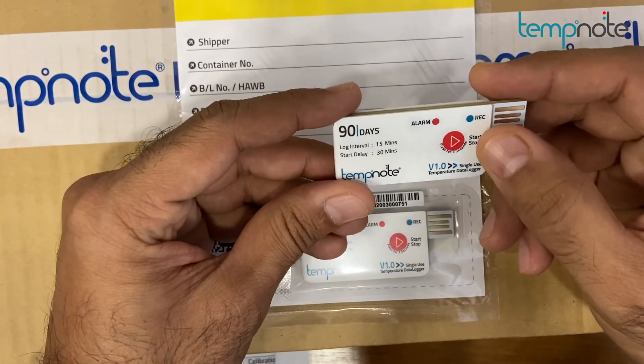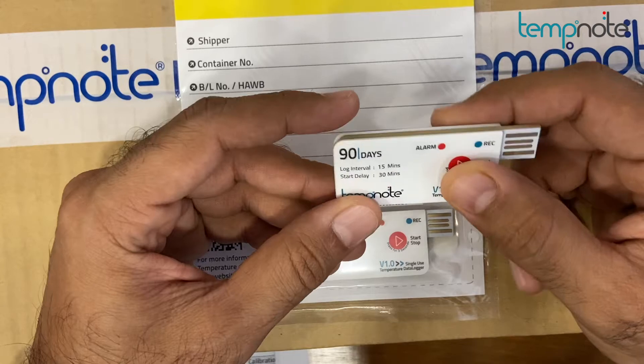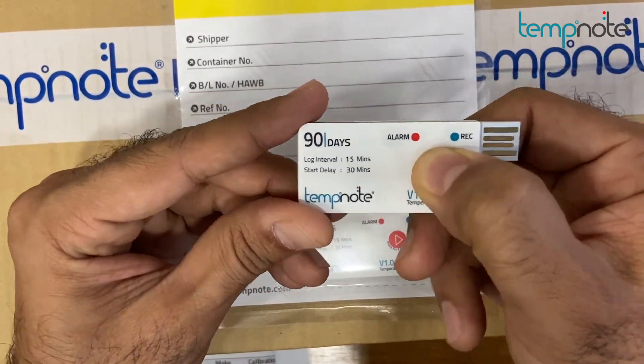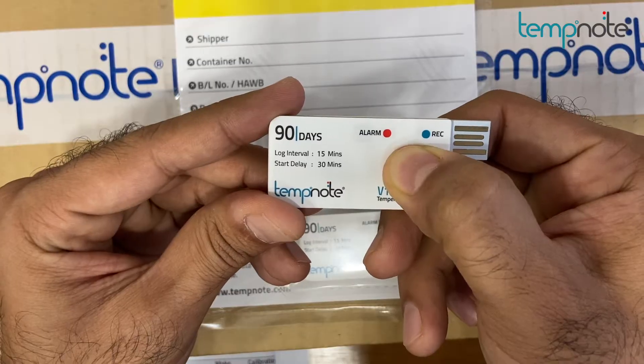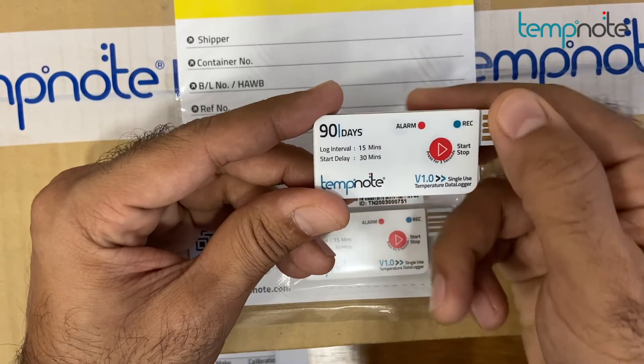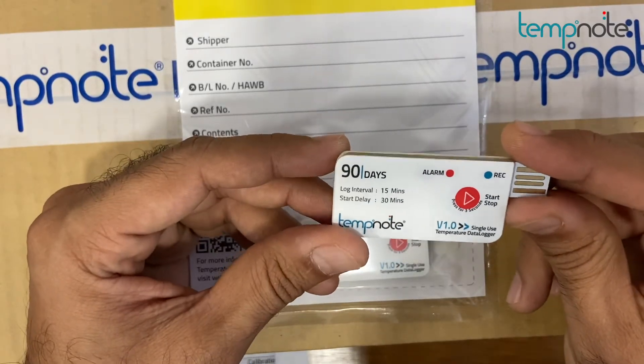To retrieve the data report from the device, recover the device from the cold chain box or reefer container. To stop the device, long press the stop button for at least 3 seconds. The red LED light on the device will illuminate for a long time, indicating successful stop of TempNote V1.